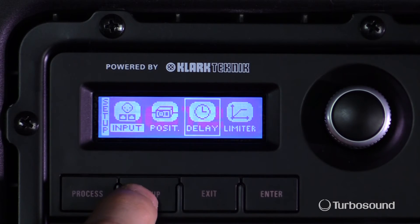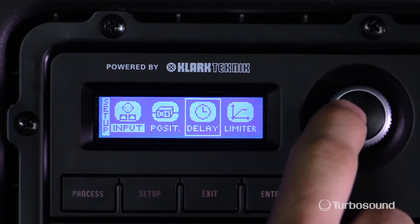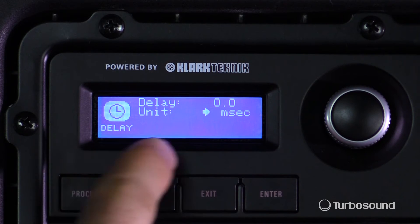I'm going to go ahead and hit the setup menu here. It's going to be the third selection from the left and it's going to be named Delay. So let's go ahead and hit our encoder and it's going to take me to this screen right here.